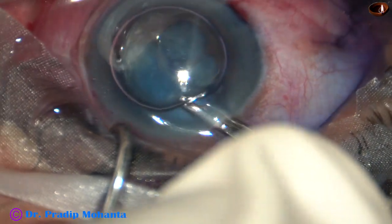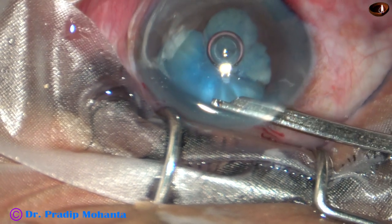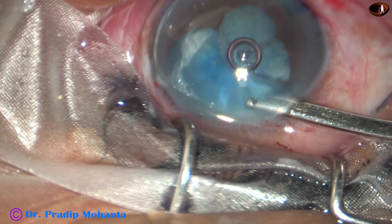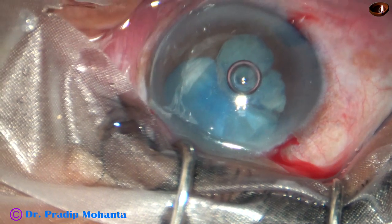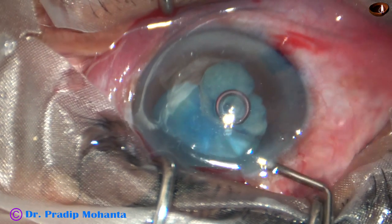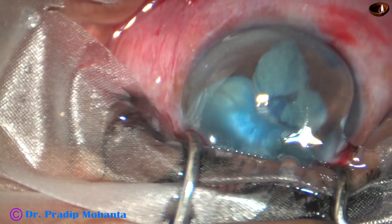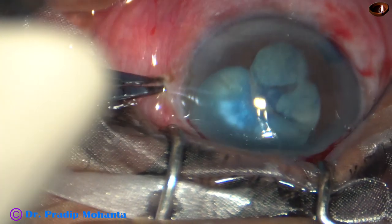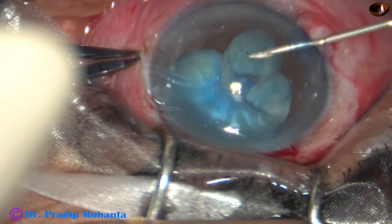The dye is washed out nicely. Then 2% hydroxypropylmethylcellulose is injected to fill the anterior chamber — this is 2% HPMC viscoelastic. The visco is also applied over the cornea for better visibility. Here you can see intact capsule on the left side and the torn margin and the cortex on the right side.